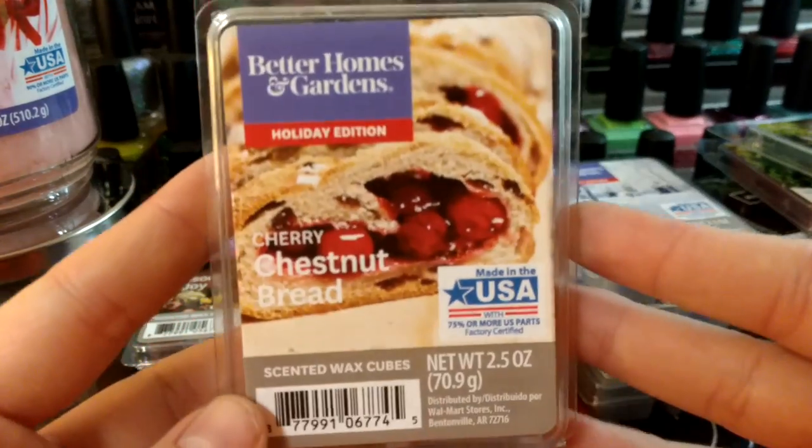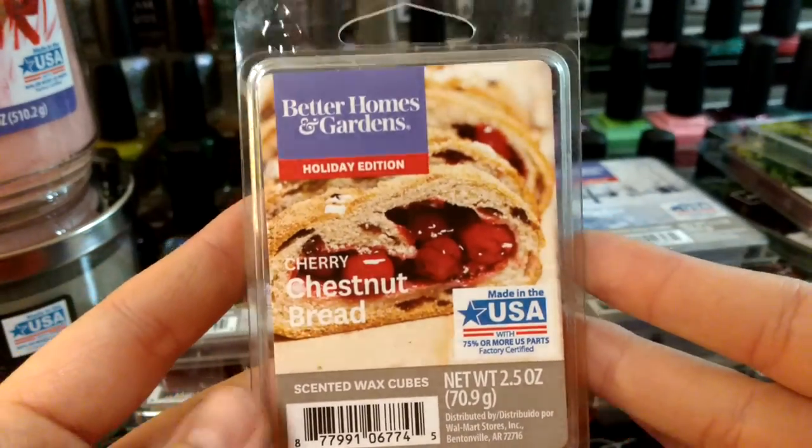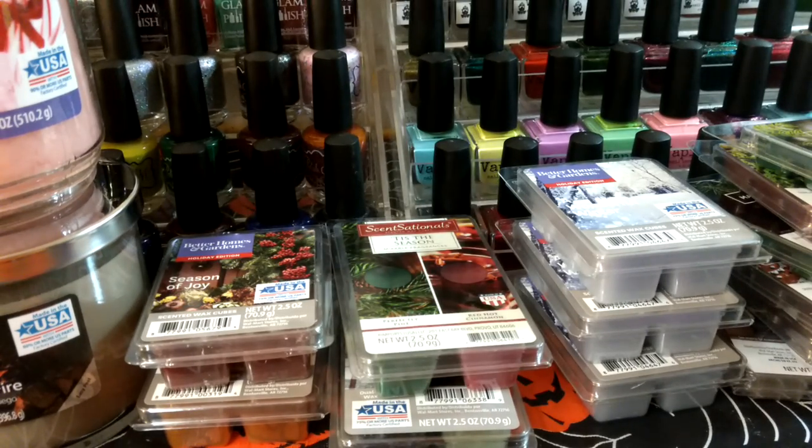This one is Cherry Chestnut Bread. If you've watched my videos at all, I really hate cherry scents, but this one doesn't really smell that cherry on cold, so for $2 I wanted to try it. It smells mostly fruity — it doesn't smell like the cherry I think of from vendor wax. So we'll see.